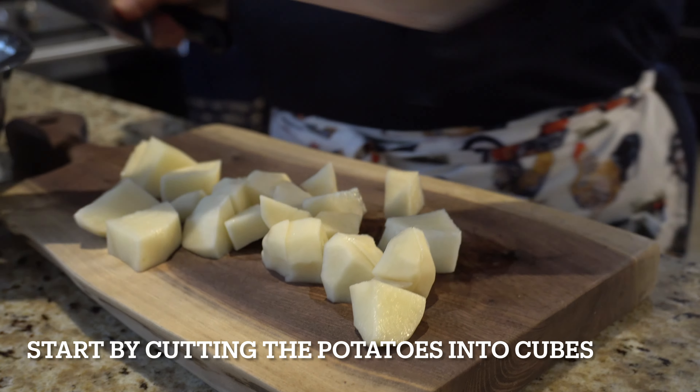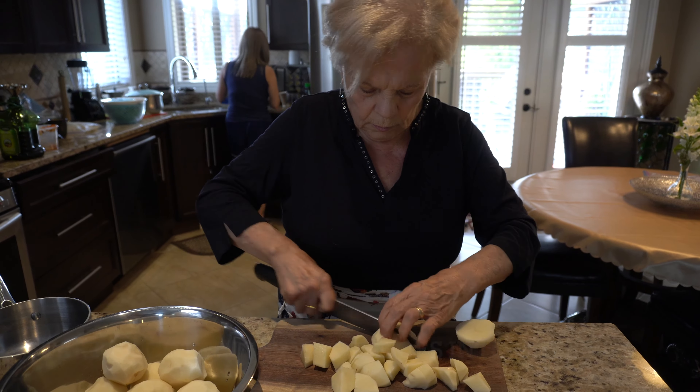Some are big, some are small. Now we're going to cook the water. So how long are you going to boil it for, Nona? About 10 minutes. 10 minutes? Yeah, 10-15 minutes. I'm going to try it if it's cooked.